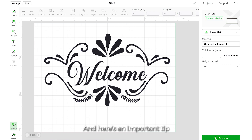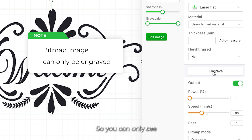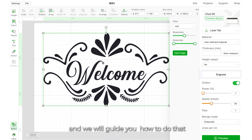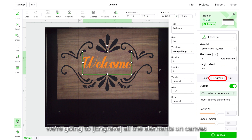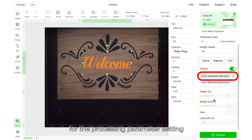Here's an important tip: a bitmap image can only be engraved because its outline cannot be detected by the software, so you can only see the engrave button for bitmaps. However, there is a way to cut out the outline of a bitmap image, and we will guide you how to do that in later lessons. If you cut an element, it will be cut out from the material through its outline. In this lesson, we're going to engrave all the elements on canvas. The material is from the XTool official store, so we can directly use the XTool selected reference settings for the processing parameters.